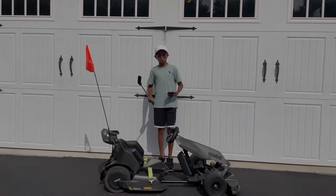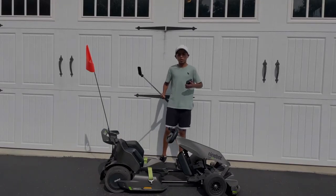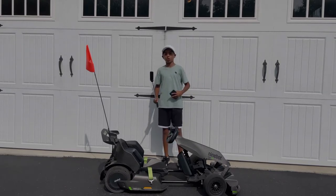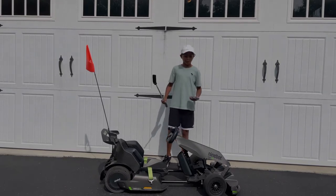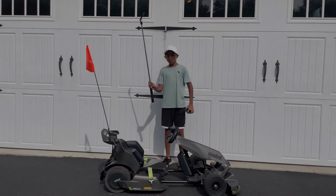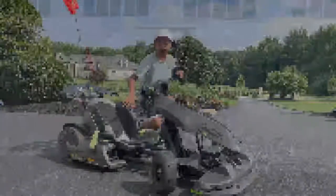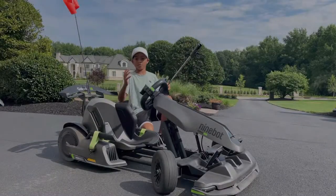Hey guys, so I just posted a YouTube short showing some really cool camera angles I did with my go-kart, and in this actual video I'm going to show you how I made them. You only need three things: your iPhone, your selfie stick, and of course your go-kart. So let's do it. First off, let me show you our first clip.